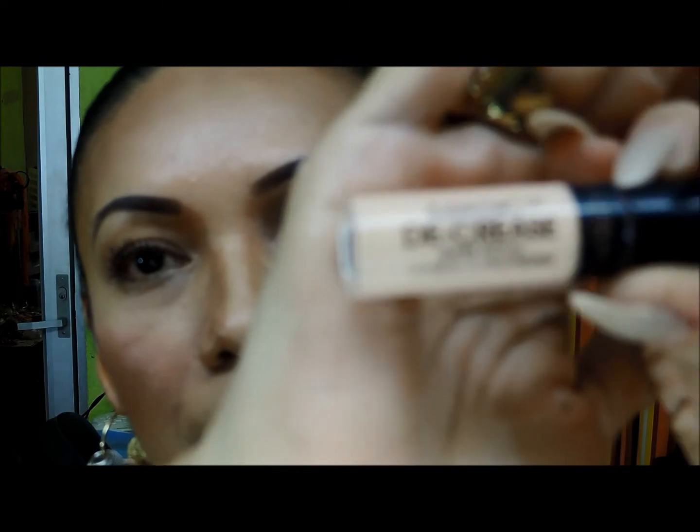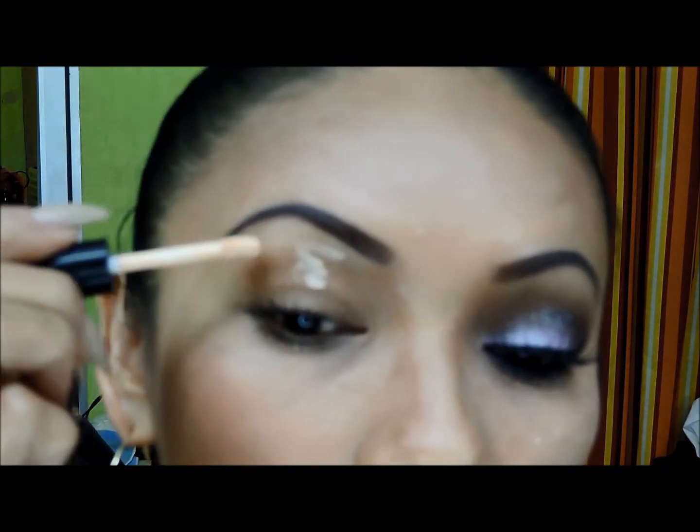As always to start the look, I'm going to apply a base for sombras or primer. I'm going to use this — it's the L'Oreal — and I apply it all over the párpado, the bottom part, and difumino very well over the entire párpado.